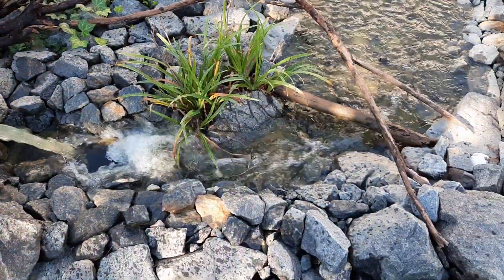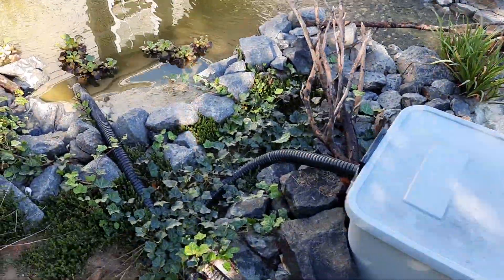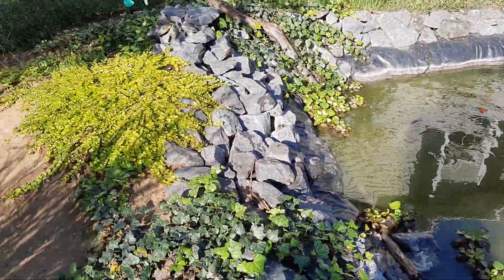Got a good bit of algae down there. A lot of plants around here looking good. Looks real good.